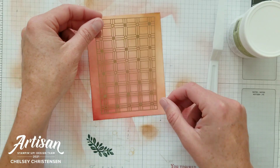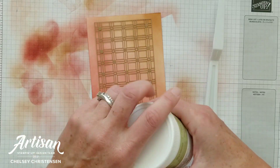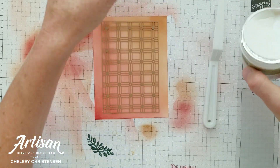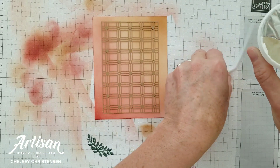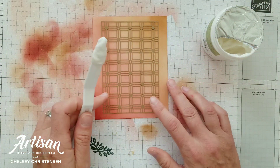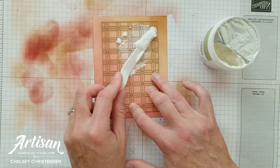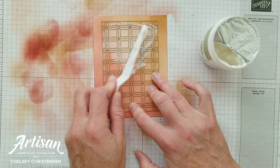We're going to use the paper lattice as a stencil with the shimmery white embossing paste. If you've never used shimmery white embossing paste before, it's a really fun product. Place your stencil onto your cardstock, then open your container just slightly so you don't get a lot of air in. Get about a teaspoon or so of white embossing paste, add it to your card, and then with a palette knife, smooth it out. You just want enough to give you that fun texture you're looking for.